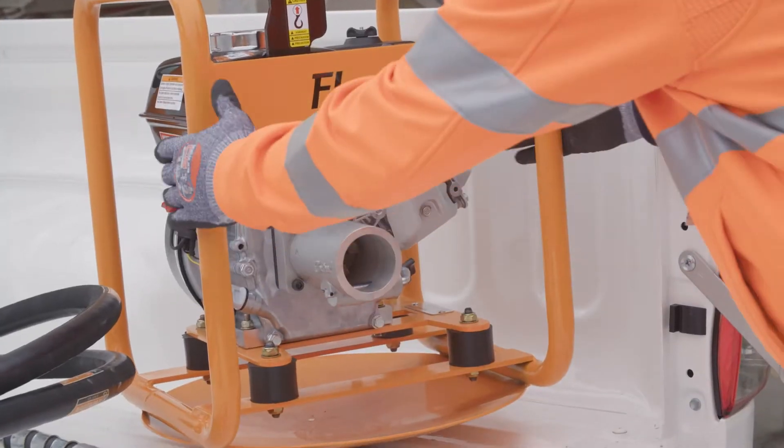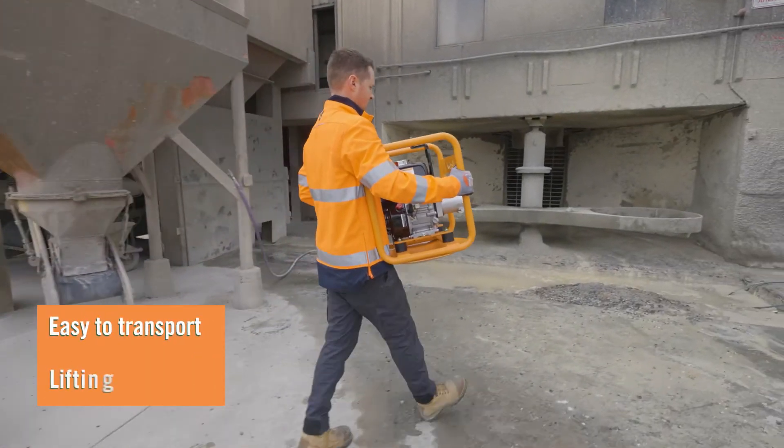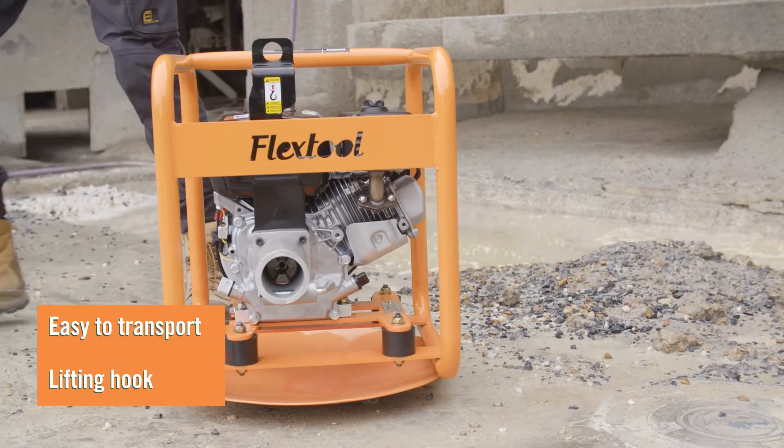The FlexTool drive unit is compact for ease of transport, and the integrated lifting hooks make on-site handling easy and safe.